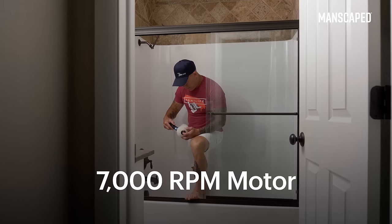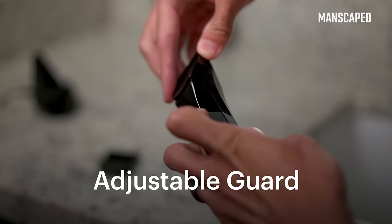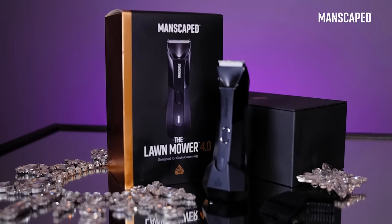With a powerful 7,000 RPM motor, it ensures that I don't miss any stray hairs. You've also gotten trimmer guards at four different lengths. You might want to give yourself a fade, give yourself a buzz cut — hey man, that's for you to decide. Works perfectly. I'm definitely going to be using this once a week, maybe twice a week during the summer. The new 4.0 is an absolute work of art.